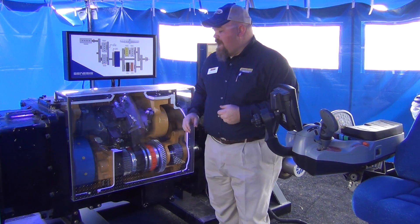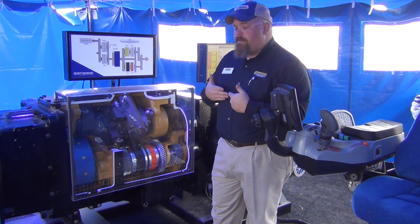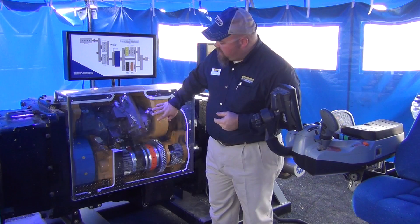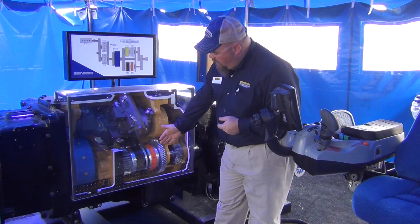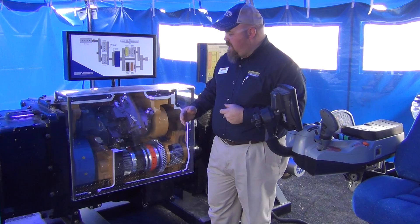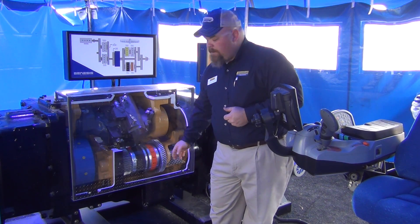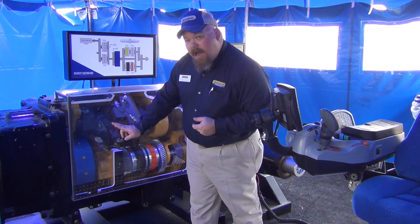I spoke earlier about the three main components of the Auto Command Transmission — the components that relate to the ag producer — explaining this in a way that demystifies it. The first component is the hydrostatic unit, which is the gray unit that sits right on top of the transmission. Directly under the hydrostatic unit is a four-speed power shift. I'm taking the benefits of variable speed from the hydrostat and the efficiency of the power shift, and how I bring those two things together is this blue ring gear and the compound planetary.